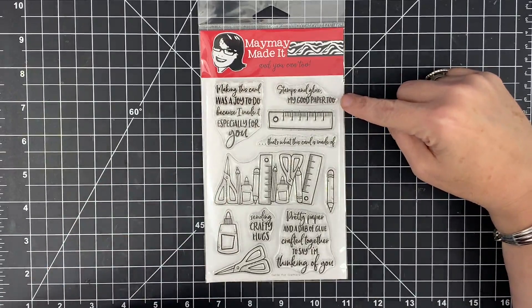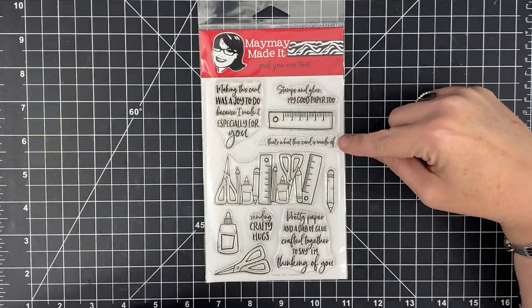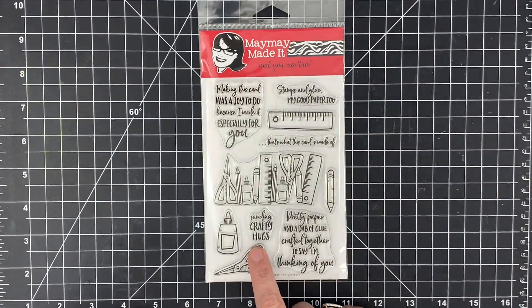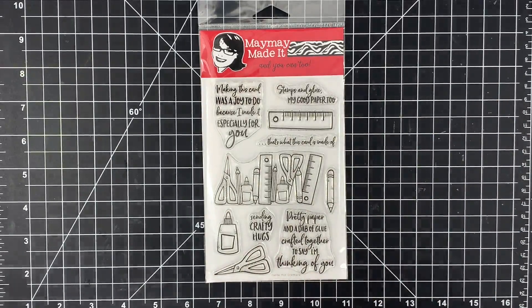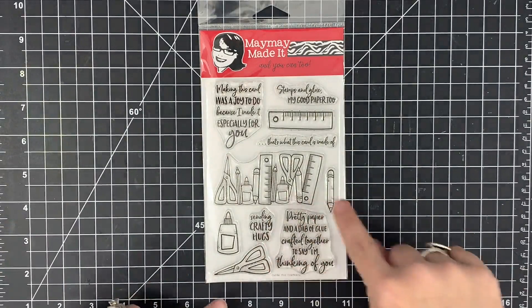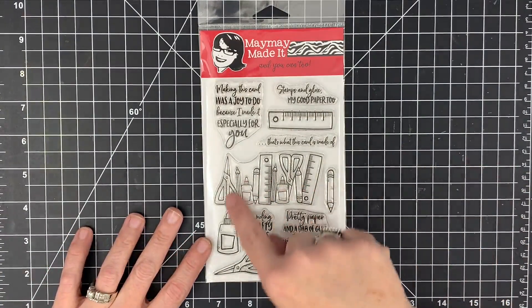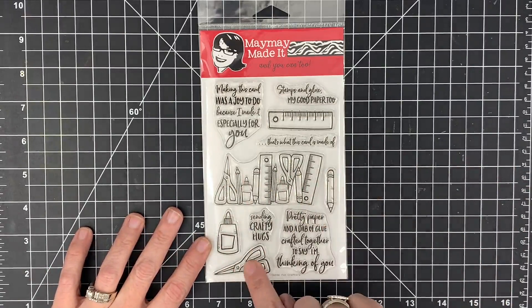Check out this one: 'Stamps and glue, my good paper too — that's what this card is made of.' Is that so us? It totally is! Then this one says 'Sending crafty hugs,' and this one: 'Pretty paper and a dab of glue, crafted together to say I'm thinking of you.' I love it. I can't wait to see this done on some really pretty pink with floral and ribbon — that would be so pretty. Then just for fun we have these cute little crafty stamp images, and wait till you see them stamped and used.